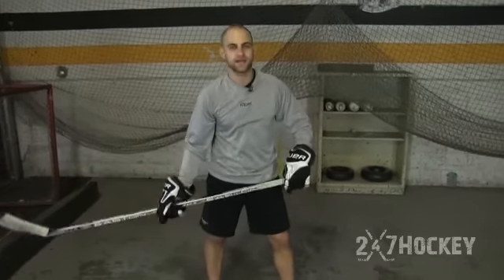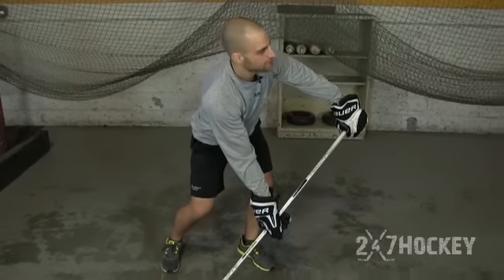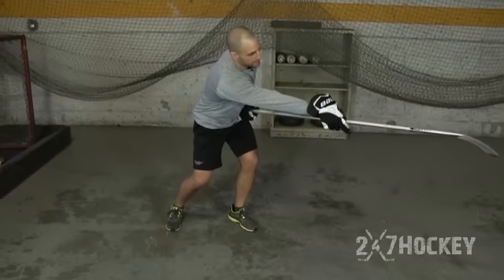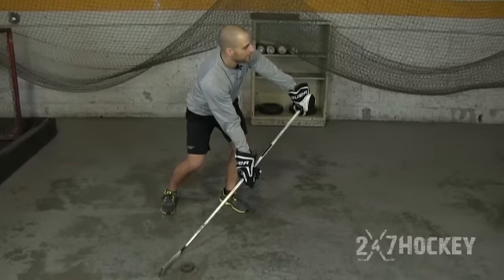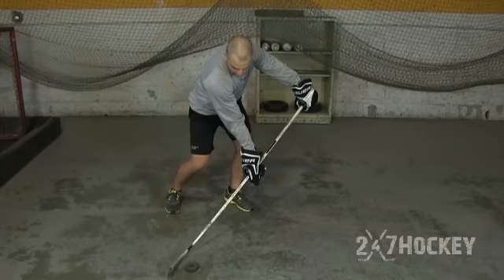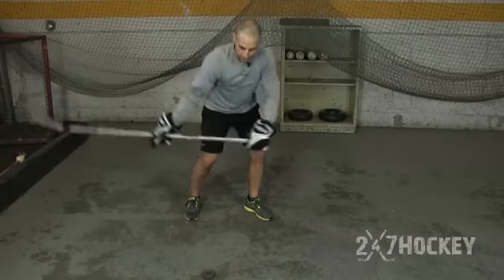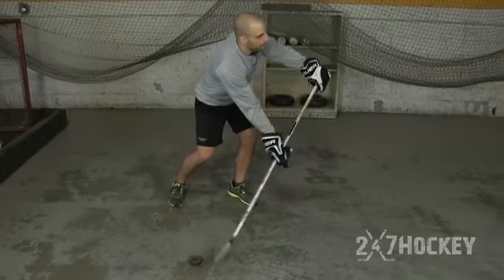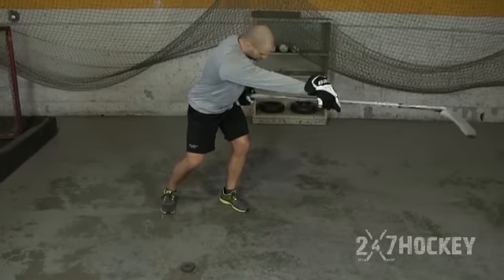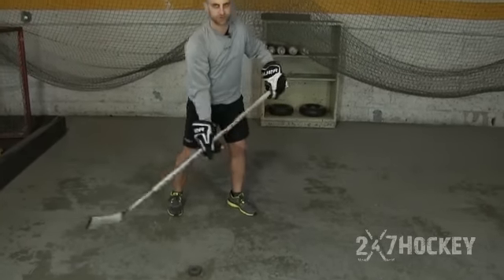The third thing to focus on is your hands. Just like the snap shot, when you're coming in and hitting the ground, your hands have to be out away from your body. When those hands snap in and your bottom hand snaps out, that's what's going to generate the power. As I come down, I hit the ground — my bottom hand is in front of the puck, my top hand is out — and then as I release, my bottom hand snaps out and my top hand snaps into my body, creating that whipping motion and generating the energy stored in your stick.